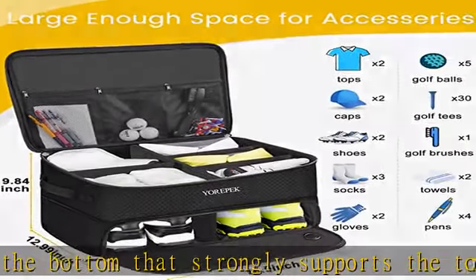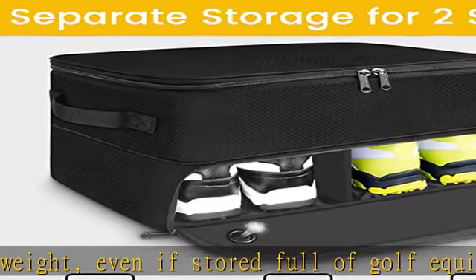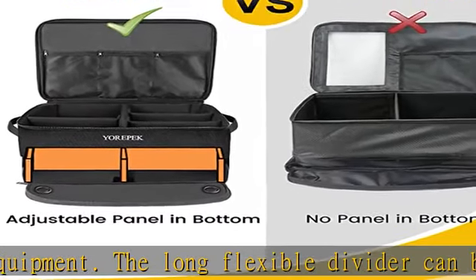Perfect golf accessories and golf gifts for men and golfers. Adjustable top area: the golf trunk storage's top section can be divided into five compartments with flexible separators, and you can adjust the three short dividers to keep golf gear neat and orderly in a reasonable layout.